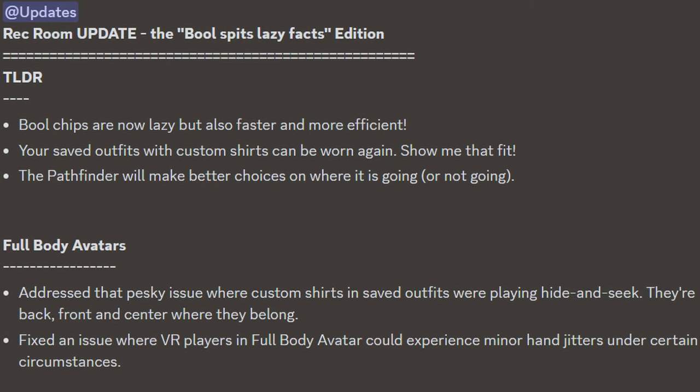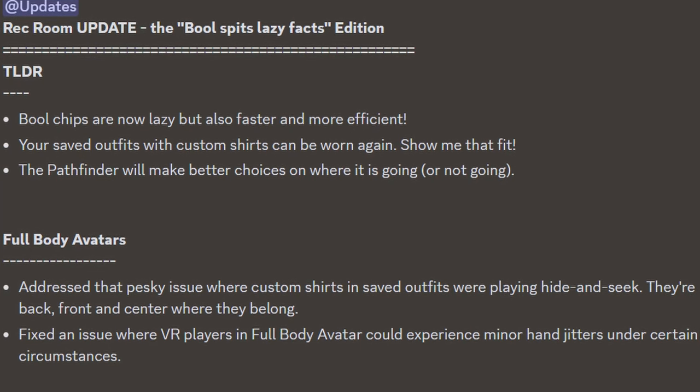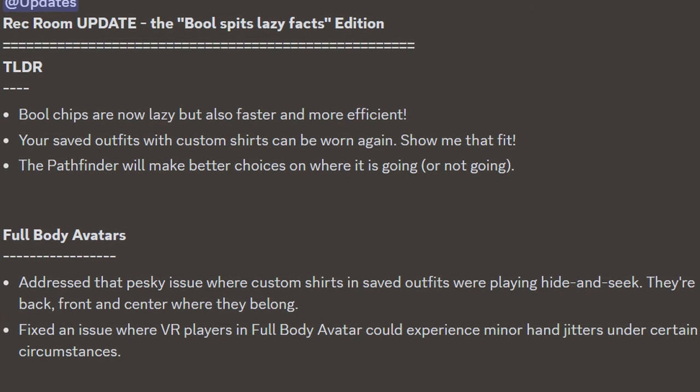Rec Room had addressed the pesky issue where custom shirts and saved outfits were playing hide-and-seek, and they're back, front and center, where they belong. They also fixed an issue where VR players with a full-body avatar could experience minor hand jitters under certain circumstances.